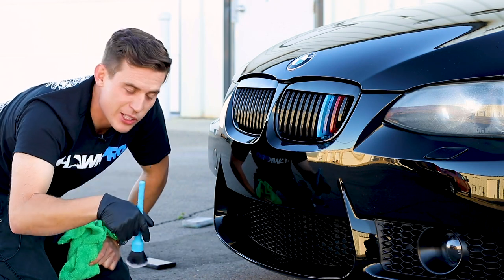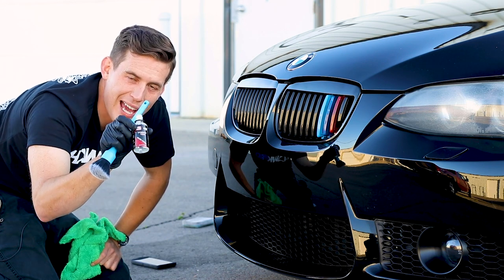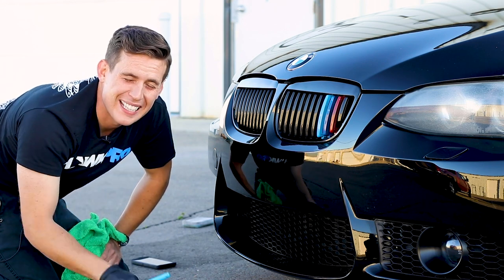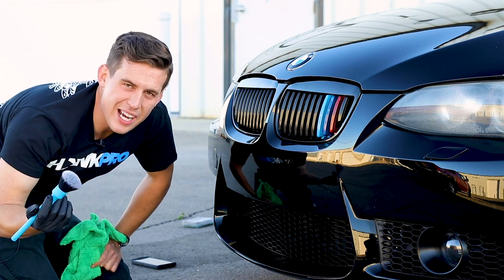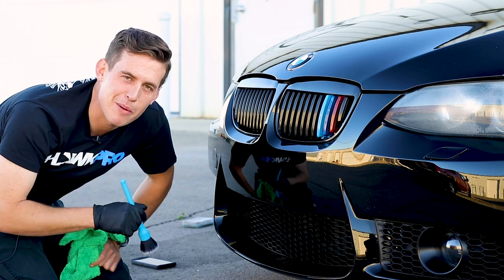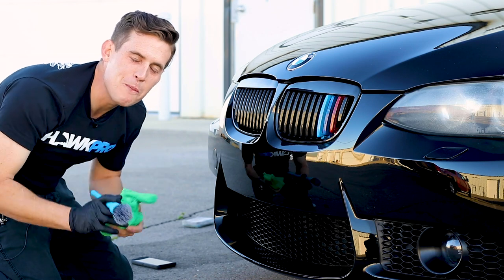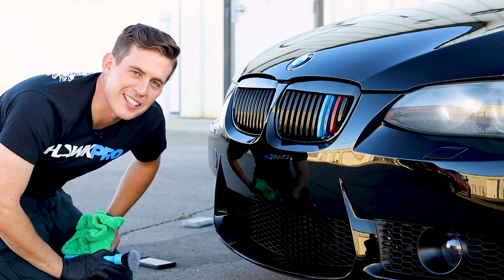Detail factory brush — links below. I have no idea if this will last, but it certainly does look good in the moment. What do you guys think? How do you apply trim coatings on a honeycomb grill? Love to hear your thoughts in the comments below. It's Nick from HawkPro Detailing, where my goal is to make you a better detailer.